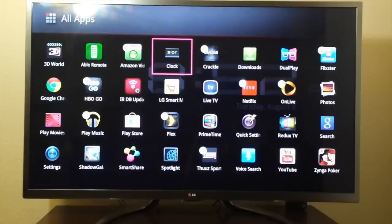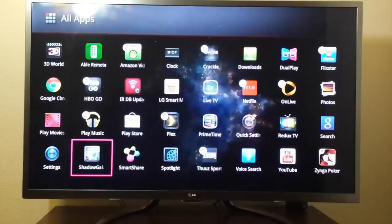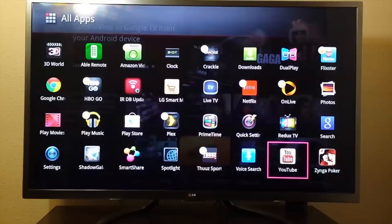There's a little clock app — it has an alarm clock if you want to set one. I also have another screensaver called Shadow Galaxy, I believe — it looks nice, I don't use it much. You've got your settings, your SmartShare. YouTube works fantastic on here. Netflix works great on here.